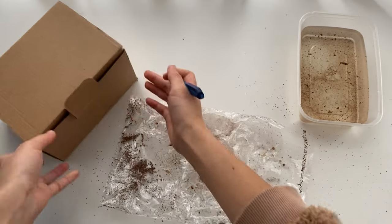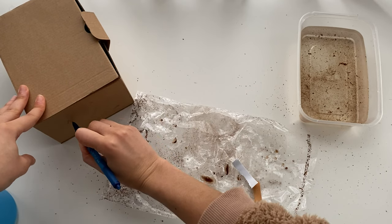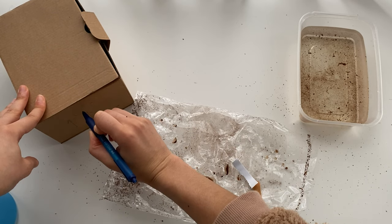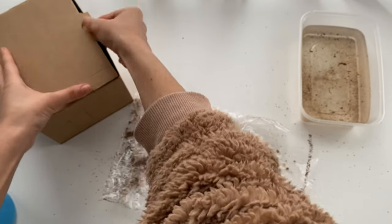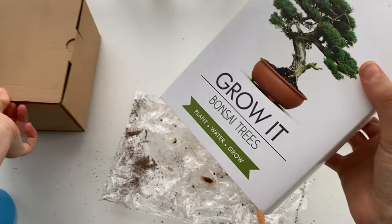I'm just labeling the direction in which to keep the box, in case I or someone else wants to move it, or I forget, so I don't end up turning everything upside down.